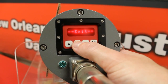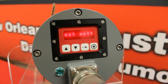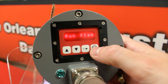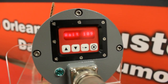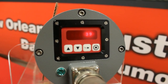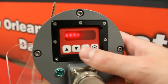Now I am going to hit select and scroll down to learn on. When I get to learn on, I am going to hit the select button again. The display is going to tell me to set up my flame at low fire, then press program. I have my flame on at low fire — now I am going to hit the program key. It is going to take about 15 seconds to complete the learn on process. You can see it counting down. Once the learn on is complete, the display will let you know.